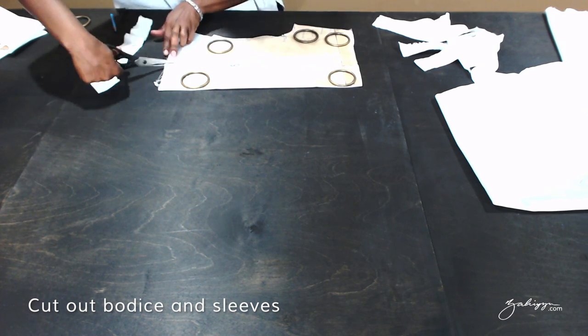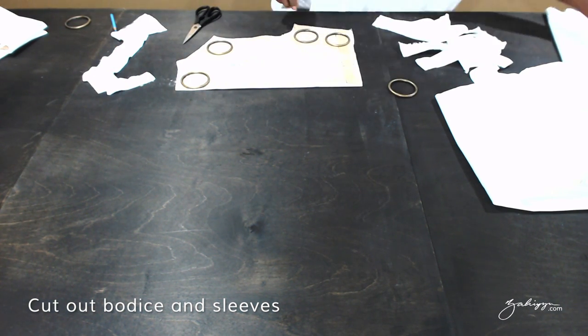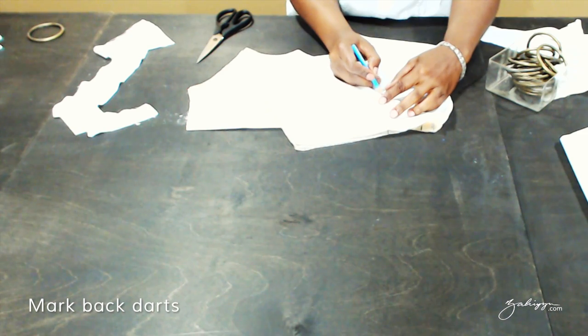On the back there are 2 darts — one on the neckline and one at the waistline — so you have to mark both. Using a pin you can mark the apex, and make sure to mark on the wrong side of the fabric.